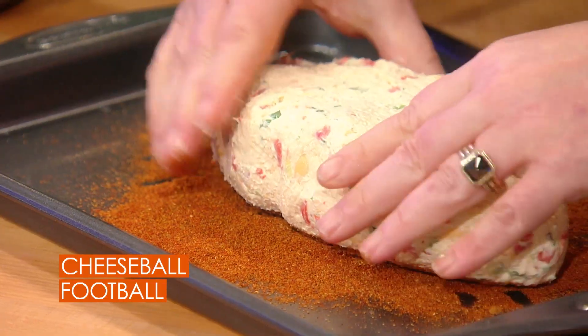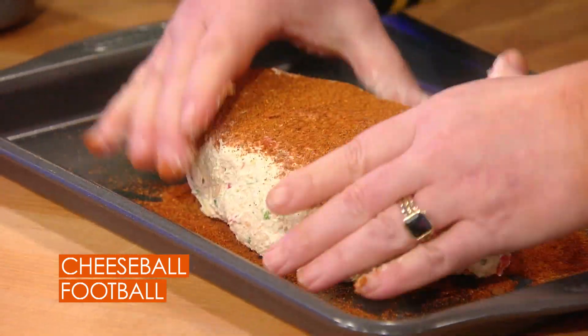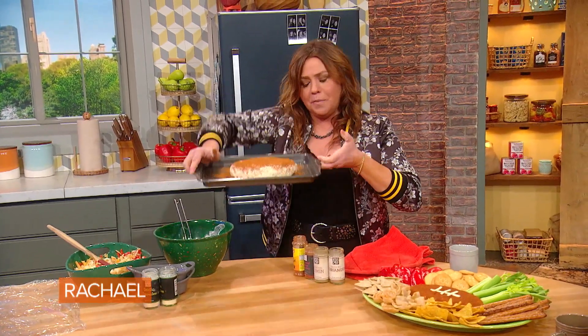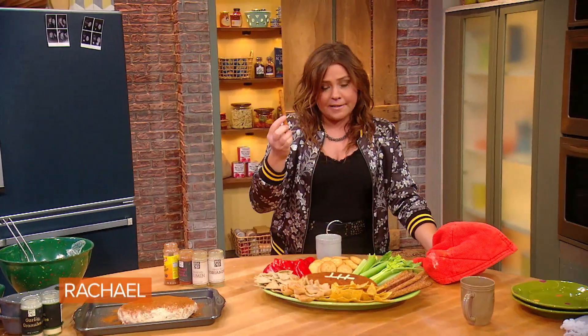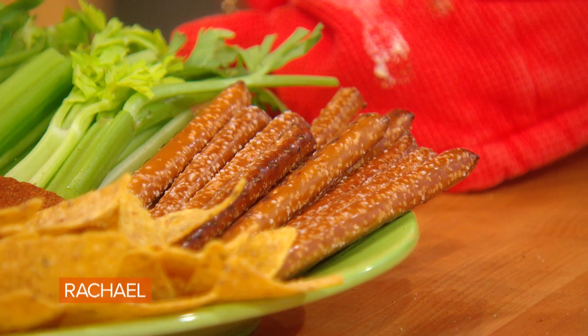So you turn your football in the spice blend and just sort of tap it around and smooth it around. That looks kind of like Mick Jagger's lips on a Rolling Stones t-shirt, but you get the general vibe. Down on the serving tray, my favorite are pretzel rods — the more salt the better for me. Something completely coated in salt to dip in cheese.